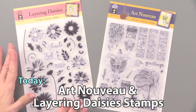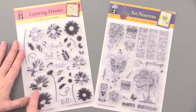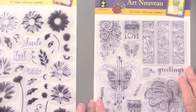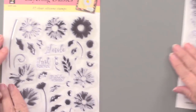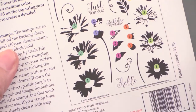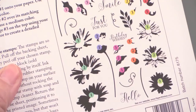This is from our layering line, the Layering Daisies. You're getting 37 stamps in here — everything you need to layer. And then we have Art Nouveau, which is one of my very favorites. I think this is just a stunning look. Like all of our layering stamps, on the back we've made it easy — you can tell by the colors which ones go together, and by the numbers which goes first, second, and third.